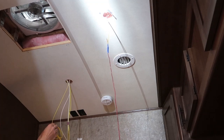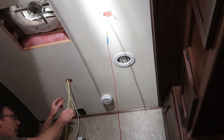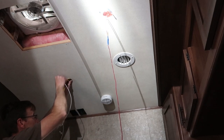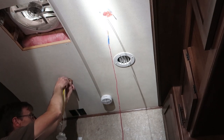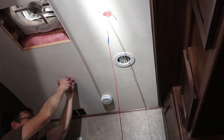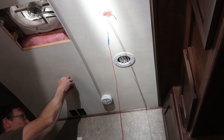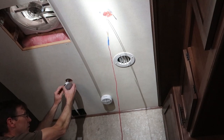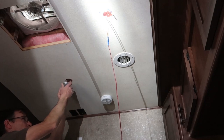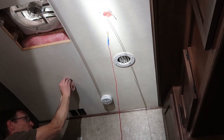That actually already happened once — stay tuned to the end of the video and you'll see the little blooper. When I tuck the wire back up here I'm just going to tuck it under the insulation, back out of the way towards the far side of the RV. We want to make sure we get it back away from where these springs are going to hold the fixture into the ceiling, because we don't want one of these springs laying over the top of those wires.